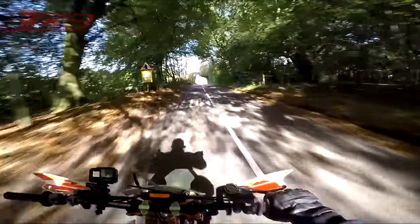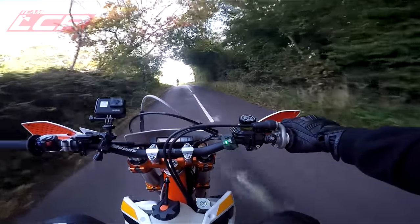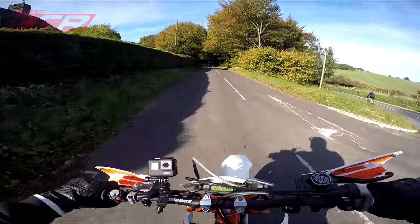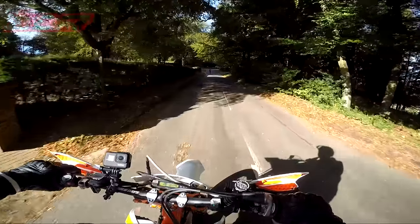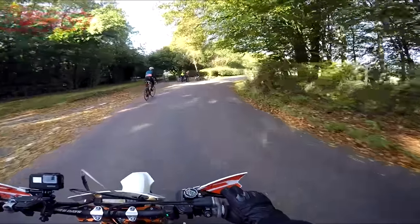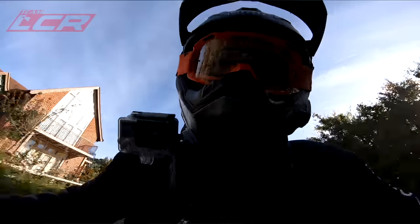It's made every gear step up. Third feels like second used to feel. Fourth feels like third used to feel. I used to do good clutch-ups in third gear — now I can do them in fourth. So it's moved everything up the gears and given the bike a real lift. I don't know how much power it's given it, but it's considerable. It's a bit mental!